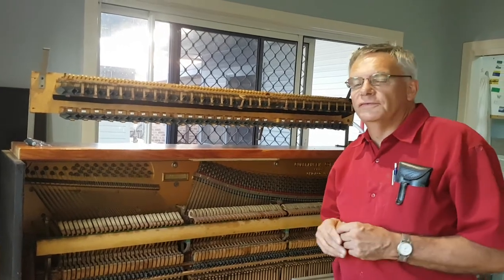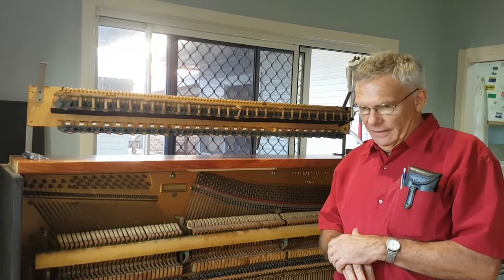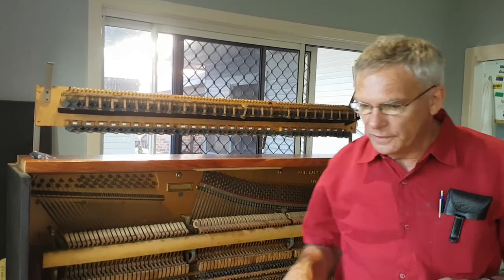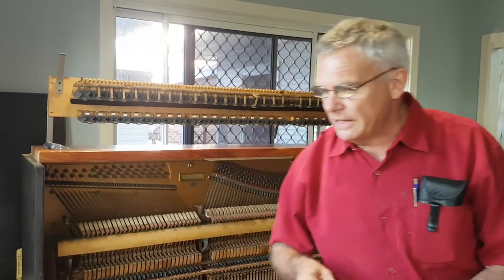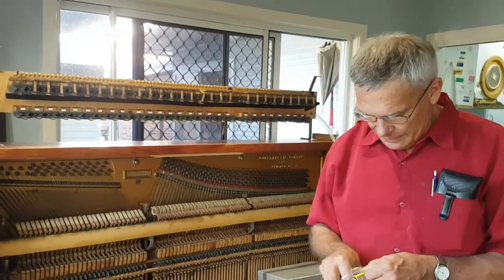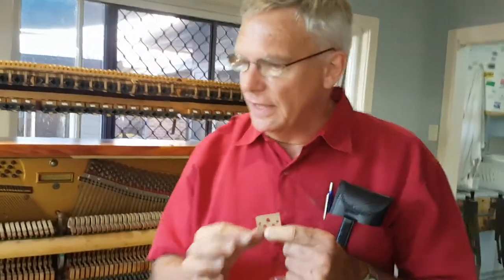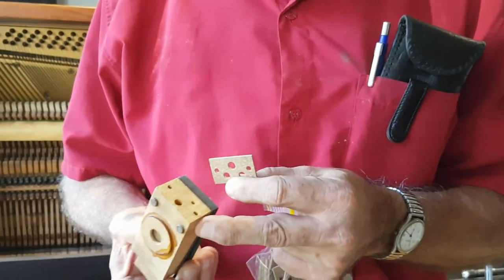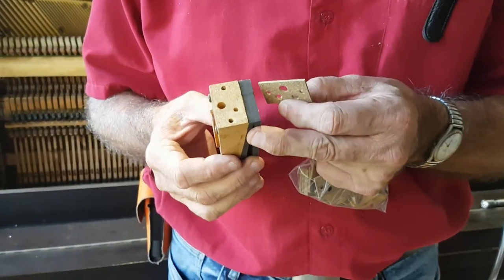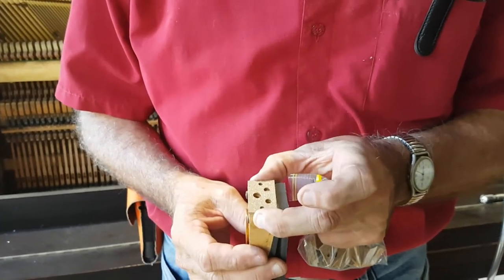This is the first run of pneumatic testing on the Gilbranson Pianola, circa 1925. We've had to manufacture a whole lot of these small gaskets and, in addition, clean the back of the bellows assembly so that the gasket sits there properly.